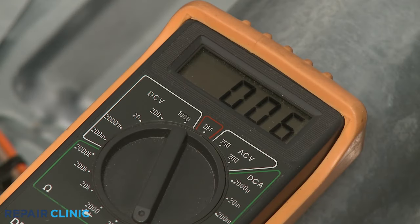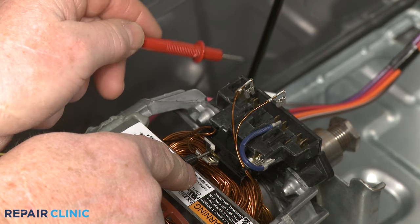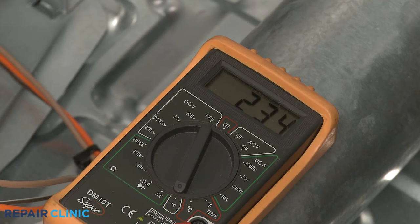If the meter display shows 2 to 5 ohms of resistance, the drive motor's start winding has electrical continuity. Keeping the black meter lead on the motor protector terminal, move the red meter lead to the run winding wire terminal to see if that has proper electrical continuity. If both windings show 2 to 5 ohms of resistance, the motor has continuity and should be functioning properly.